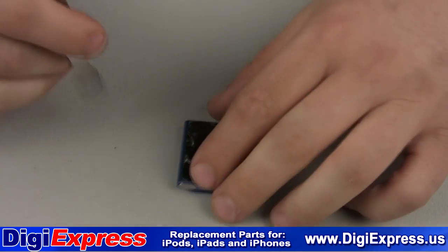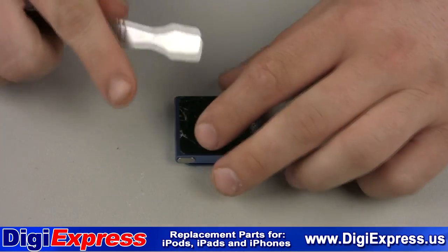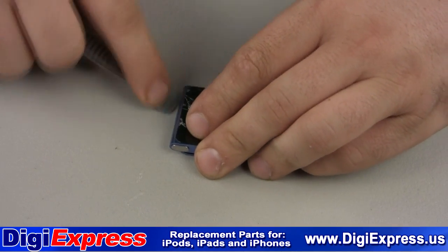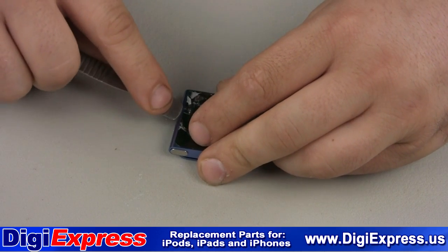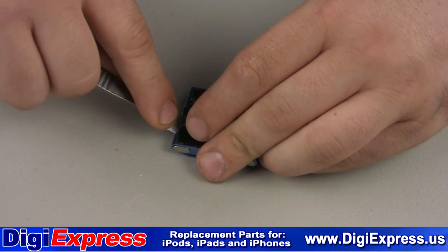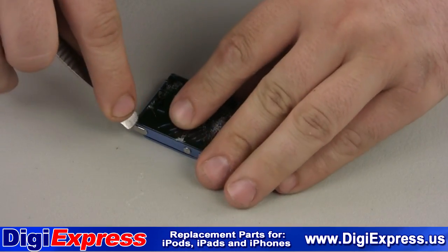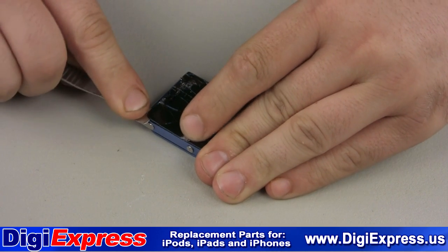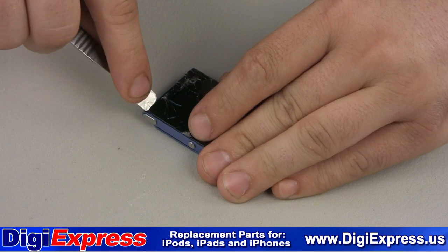Take the metal prying tool and start at the corner with the headphone jack. Insert the tool between the screen assembly and the metal case. Be careful as you will be dealing with broken glass. Start to remove the screen by sliding the tool along the edges as shown.